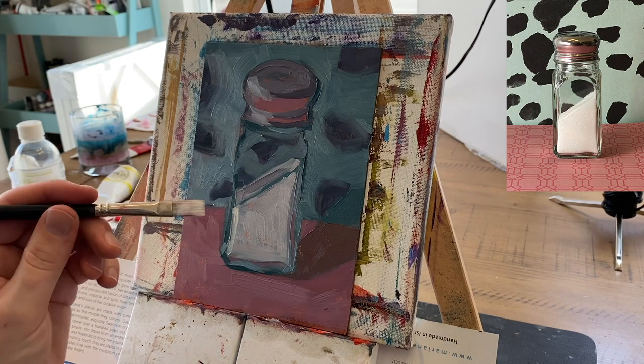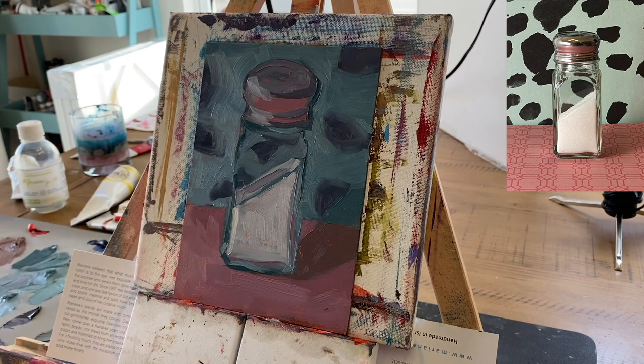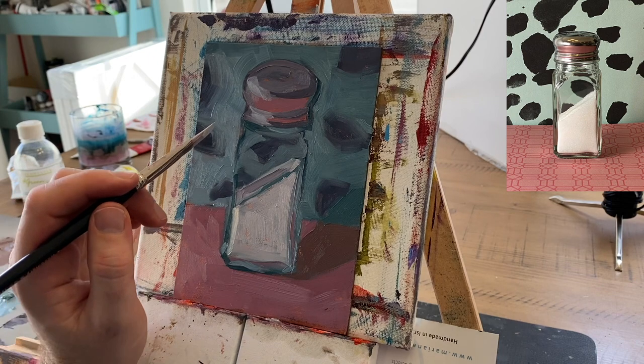I'm having trouble getting this white to stick though. A good tool for that is solvent-free gel. If you put a little bit of that on, it'll stick better. I don't want to get up right now though — I'm on a roll. Plus I've got cameras in my face and all that stuff.